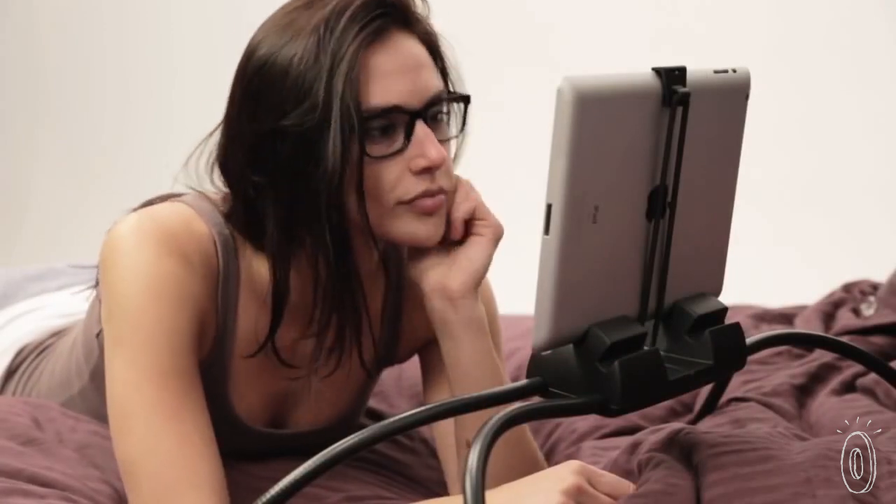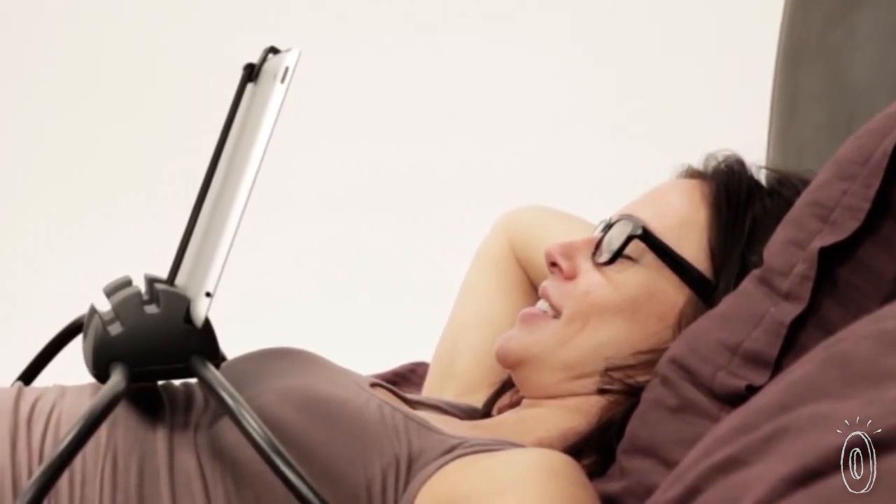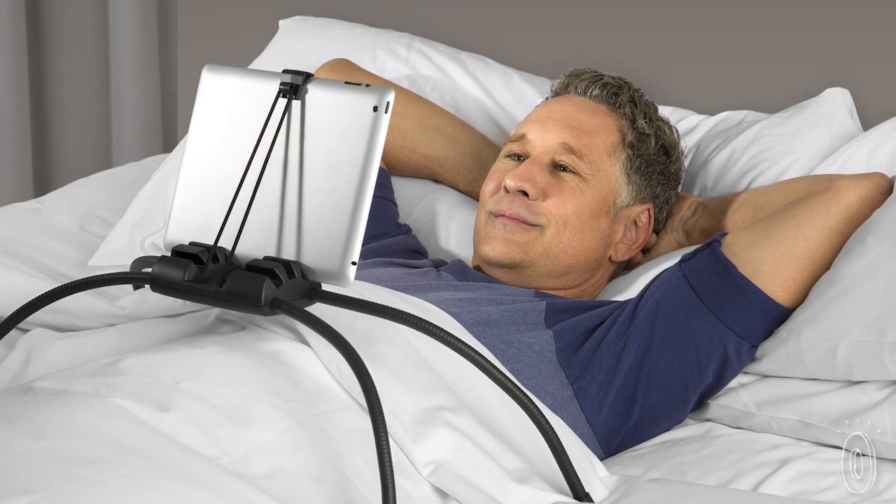Adjust the flexible legs to whatever height you want. Now your arms won't get tired, and unlike using a lap desk or pillow, this design kind of hovers over you, so you won't get warm. And because the legs let the stand sit up high, you can view your screen at eye level, which is more comfortable for your neck.